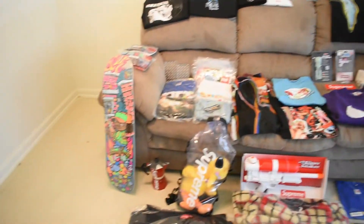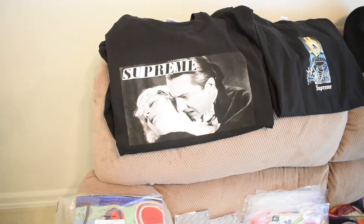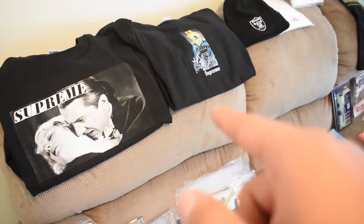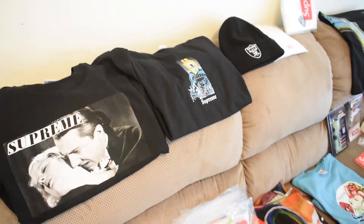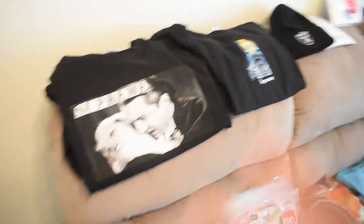People who have been watching me from my first couple of videos would know this is where I recorded and talked about Supreme — where it all started. I'll let you guys know which items are for resell, personal, or just for my collection. Right here is the Supreme Bella — whatever it's called — copped for personal, black, medium. Next to it is the Supreme Ghost Rider tee, also for personal.